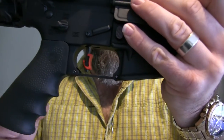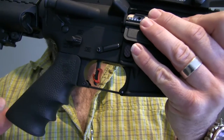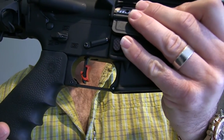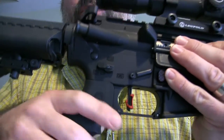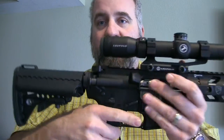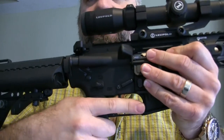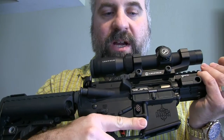It has a Tango Down large pistol grip, and that's one of the items that differs — the upper-level will have the Tango Down grip, while the mid-level will have a Hogue grip. Honestly, I love this Hogue grip; it's the same grip that comes on the Ruger SR556 and SR762, and I'm a big fan of that.